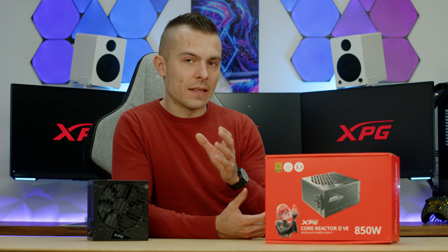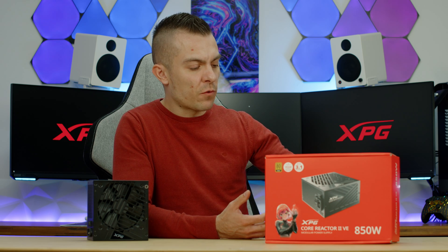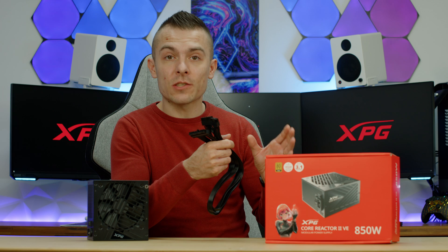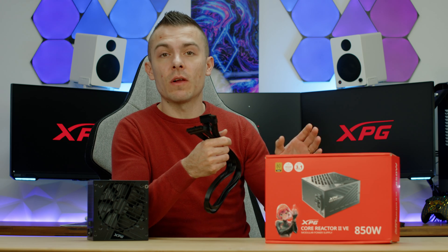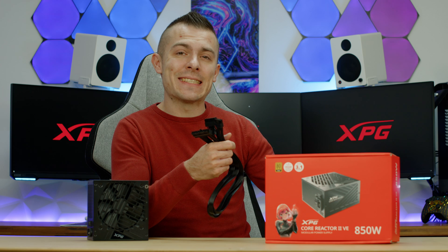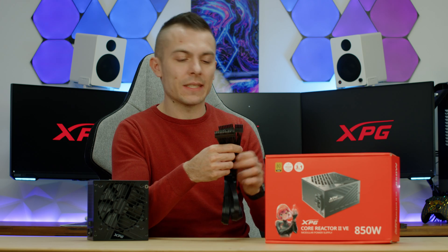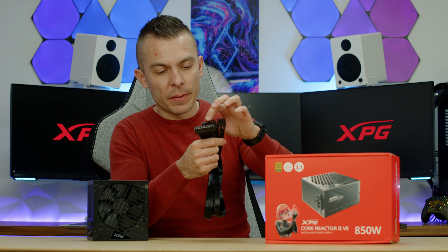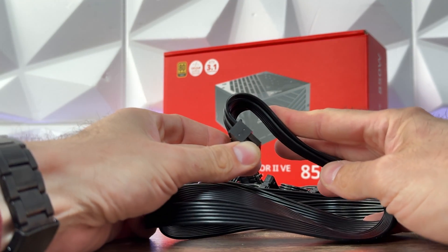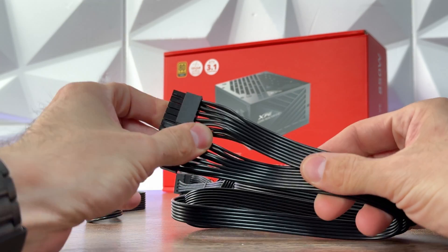Since we're on cables and cable management, let's take the 24-pin for example. All cables are actually the same design, including the 12V HPWR, which also has the same configuration in terms of cable and pin connectors. We have black cables, all flat design and very, very flexible.